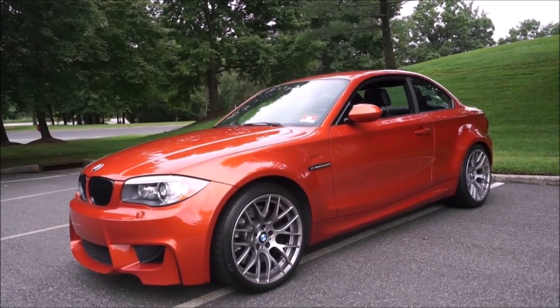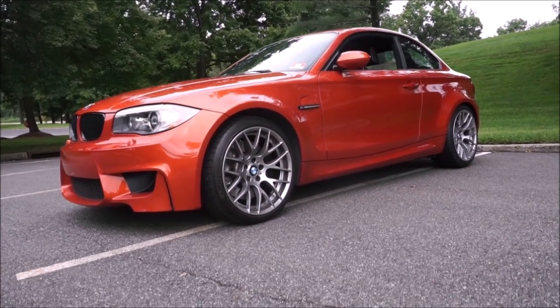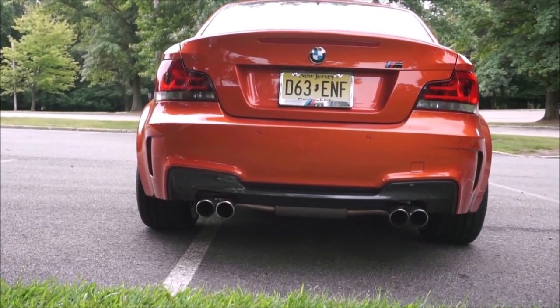Hey guys, it's Glenn from glenscarcollection.com, and this is my sixth year review of my BMW One Series M. I can't believe I've owned this car already for six years. If you like what you see on this channel, hit the subscribe button, like and share this video so our channel can grow, and leave a positive comment below. Hit that notification bell because I post three videos every week — every Monday, Wednesday, Friday at 7 a.m.